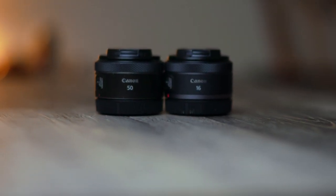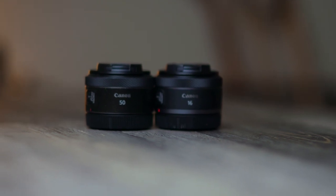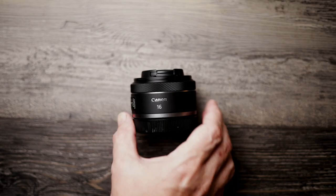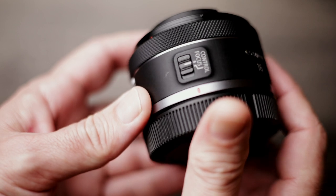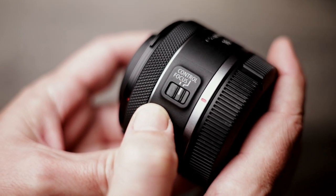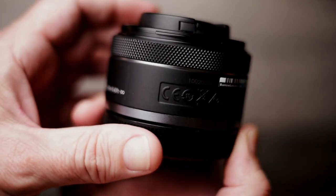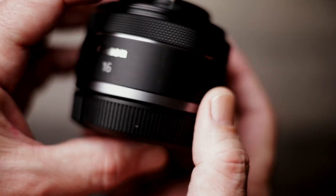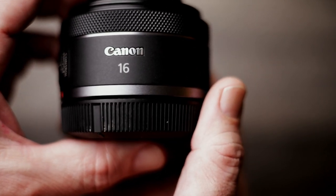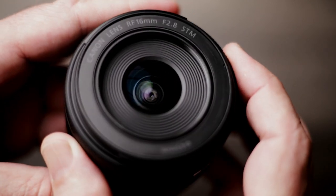For lens construction, this lens is basically based off the Canon RF 50mm f/1.8 — it's pretty much identical in every way, just rehoused with a wide-angle f/2.8 lens. It features the same metal mounting ring, no weather sealing gasket, the same focus and control switch, and a front lens ring you can assign to any feature you want. I have mine set to ISO so I can easily change it without taking my eye from the viewfinder.